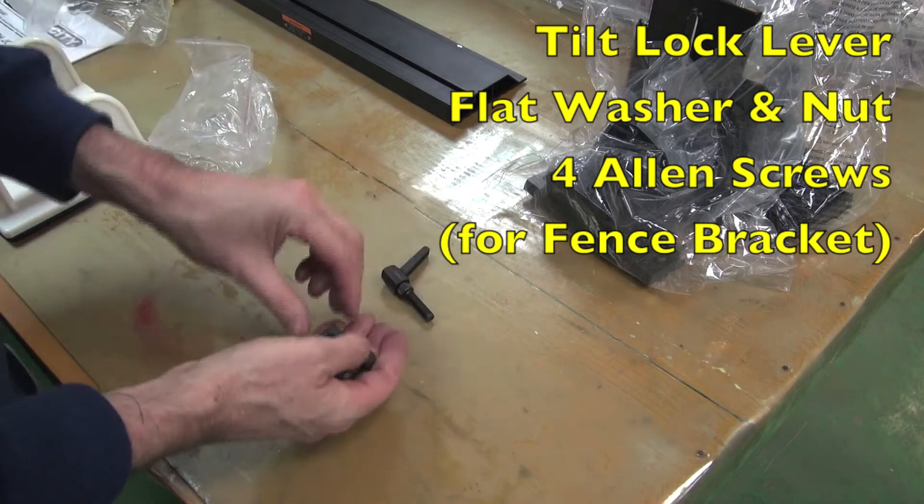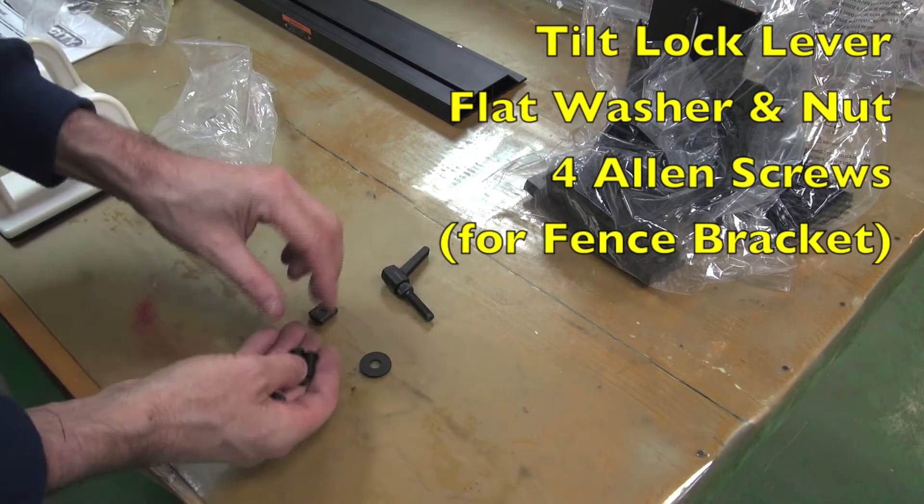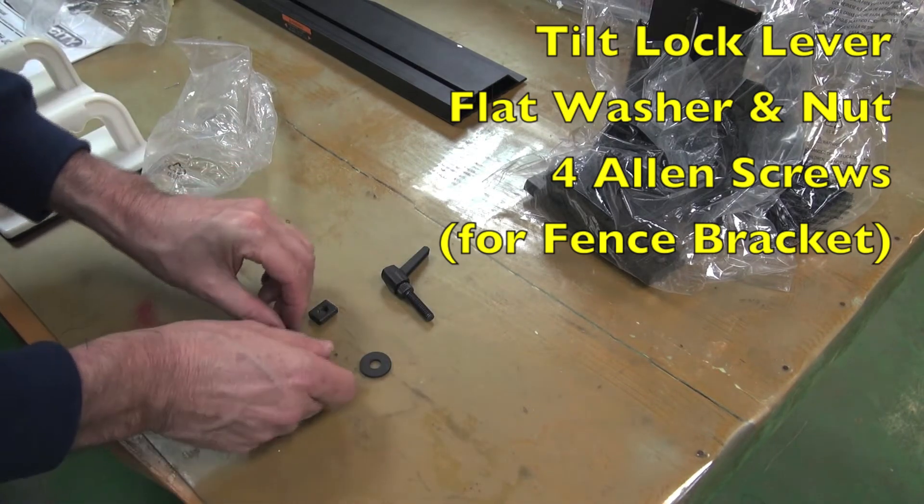Next, check you've got the tilt lock lever with its flat washer, along with the 4 Allen screws for the fence bracket.